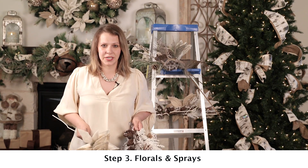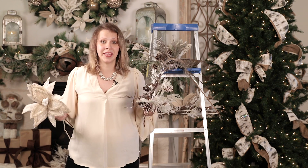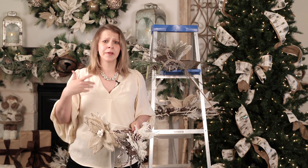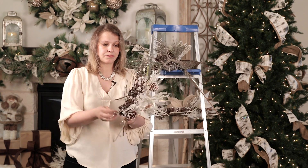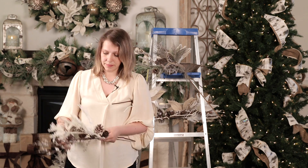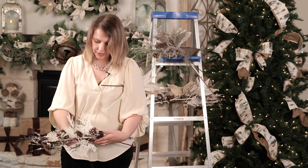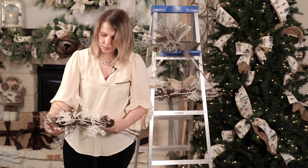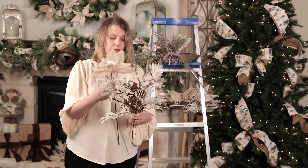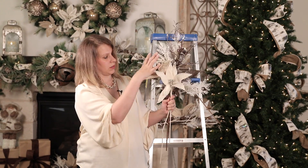Now we jump into step three: florals and sprays. The technique we love at Decorators Warehouse is floral clusters — putting stems together to take up big areas of your tree and give you that designer impact. To begin, I'm going to use the two sprays from the topper and lay them together, spine against spine, then pull the different foliages different ways — some forward, some back. Then I'll come in with two florals and lay them on top, one angled down and one more up, with the heads in different directions.